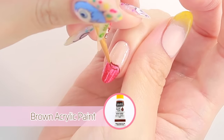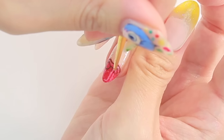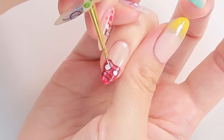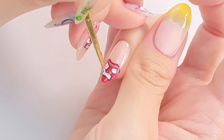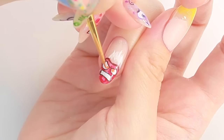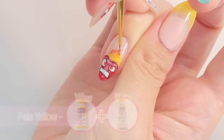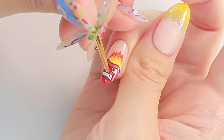Next I'm going to draw Anger onto my ring finger. Draw the outline with brown acrylic paint, fill the eyes and mouth with white. Draw the flame coming out of his head, paint his eyes with orange — if you don't have orange acrylic paint you can make it by mixing yellow and red. Paint the tips of the flame with red and pale yellow for the base, and use brown to draw his pupil and teeth.